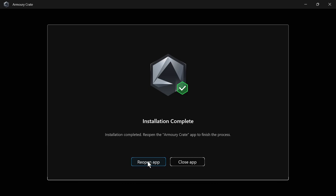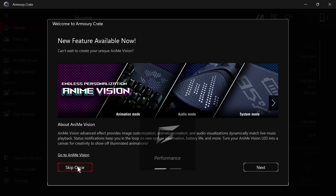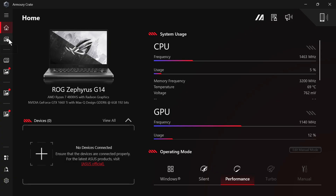Once that's finished, just click on reopen app. You can then press skip once. Over in the left navigation, this is where we can manage all of our different devices. Let me know in the comments if you found this video helpful.